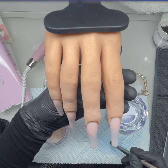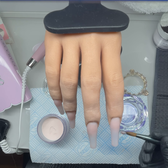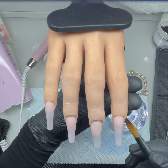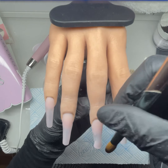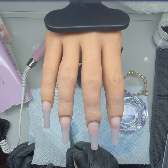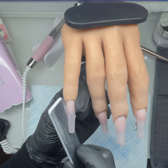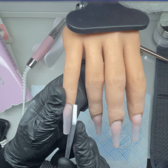I'd like to try Kiara Sky's cover powders — they've got a new collection. But I have so much Glitter Bells stuff: loads of core powders, coloured acrylics, pre-mixed glitter powders. I need to work my way through those first because I've bought loads over the last several months.